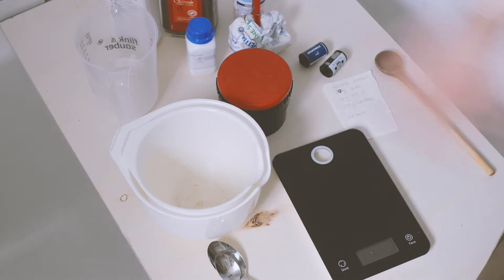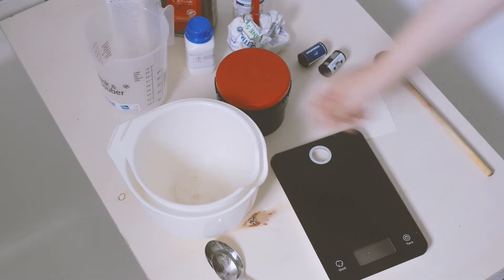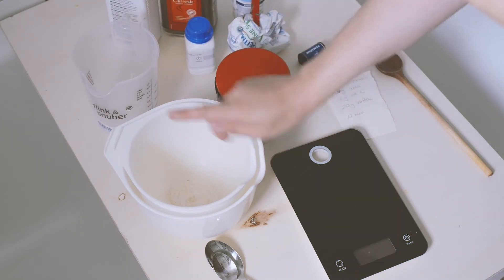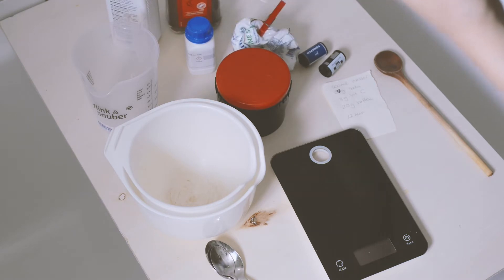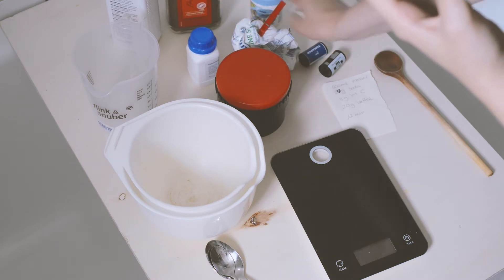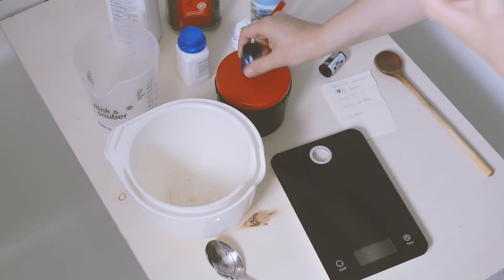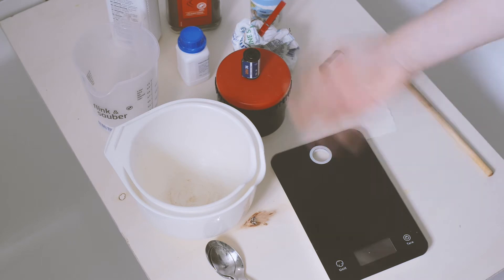So we have my very professional setup here — I just put a board on my bathtub. I will be using containers that I solely use for film development, so don't put them back in the kitchen. And we will be using really cheap instant coffee, washing soda, and vitamin C. For the HP5 we will also be using potassium bromide. I'll start with the Fomapan 200 film and put it in my development tank — of course, in total darkness, so you won't see that part.